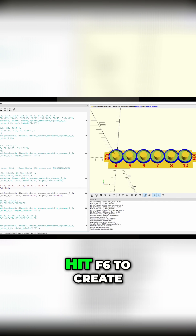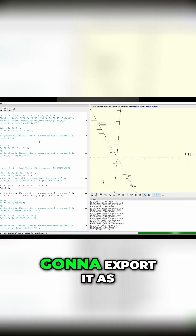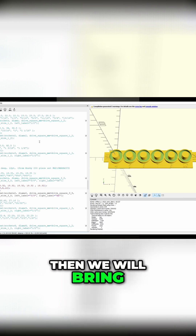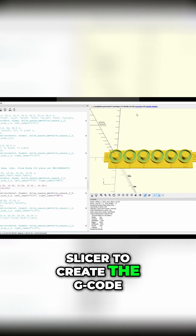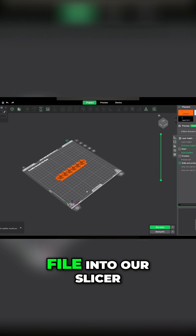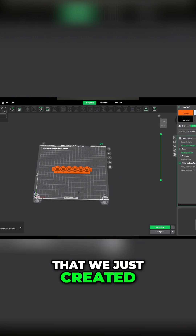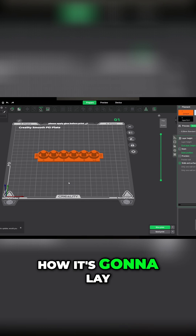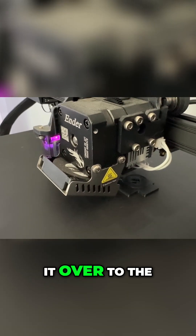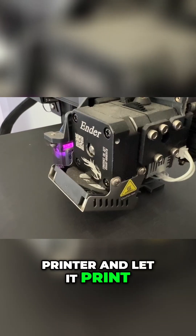So now we're going to hit F6 to create a render. Once it's rendered, we're going to export it as an STL file, then bring it into our slicer to create the G-code. We bring that same file into our slicer, and you can see how it's going to lay out on the plate. We go ahead and slice it, export it as a G-code file, and move it over to the printer and let it print.